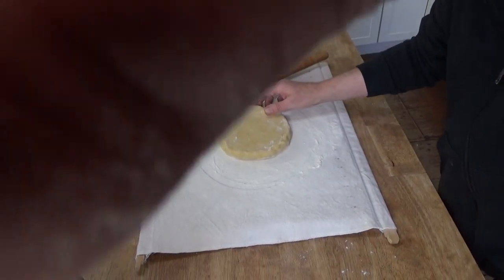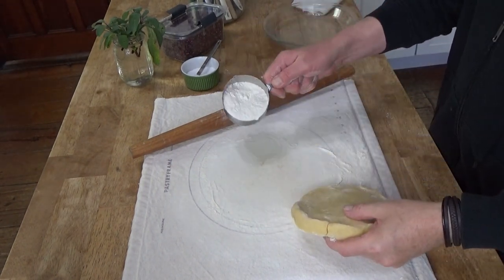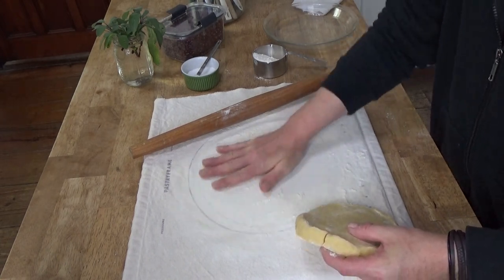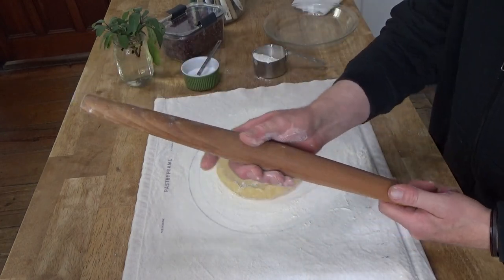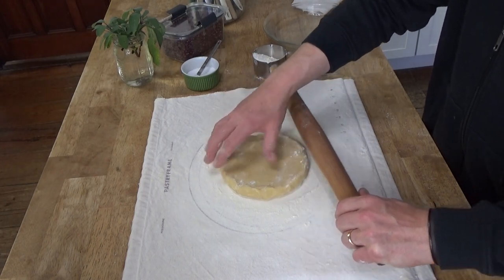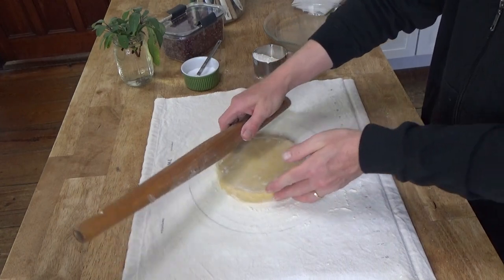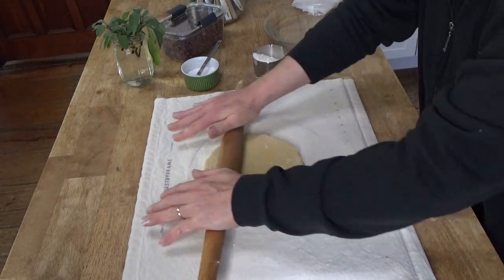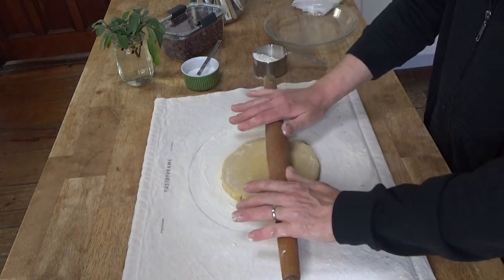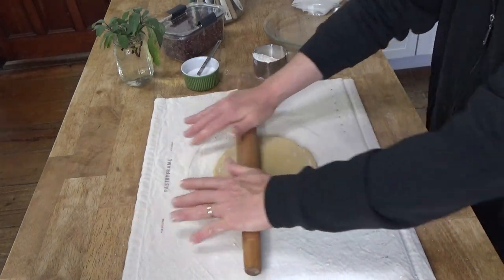My dough has chilled for about an hour, so now we can roll it out. I'm going to roll out the dough on my pastry cloth. The first thing you do is add a little flour and rub it into the cloth. I'm using my French rolling pin — French in that it's tapered at each end. It works really well when you're trying to maintain a round shape with pastry dough. You start in the middle, give the dough a quarter turn, and roll from the center to about an inch from the edge. Do it slowly — if you apply too much pressure, the dough can start cracking, and we want to avoid cracking if at all possible.